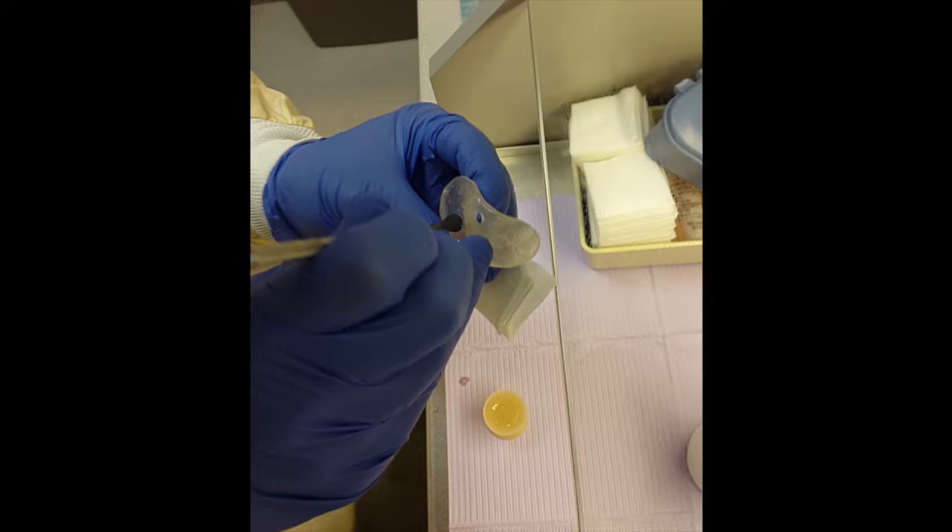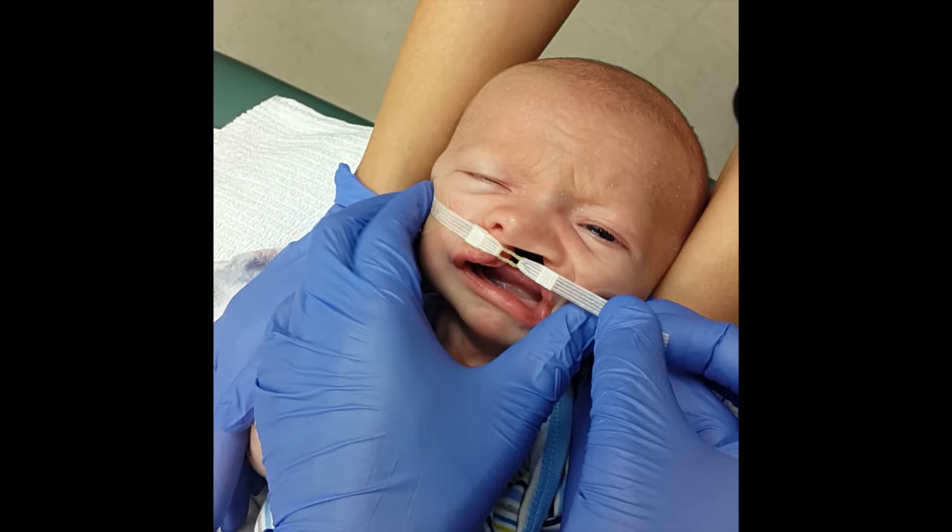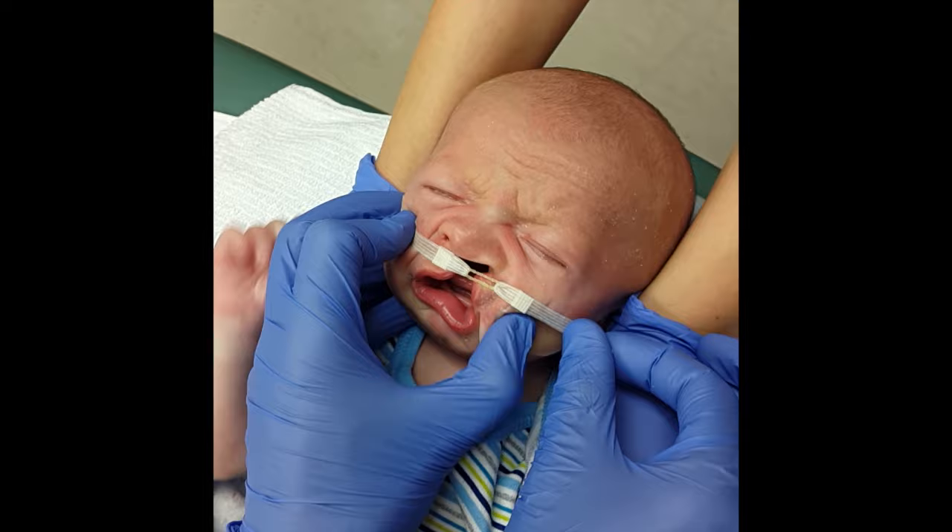Cheek pads are placed outside the crease of the nose to protect the baby's skin. A base tape is then used to help close the gap between the lips. For a unilateral cleft, the tape should be applied first to the non-cleft side, then stretched across the cleft while squeezing the lips together.